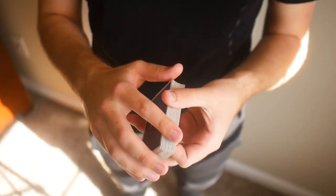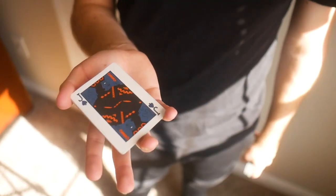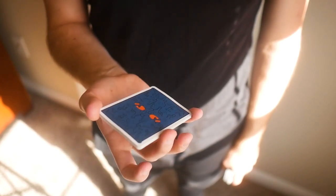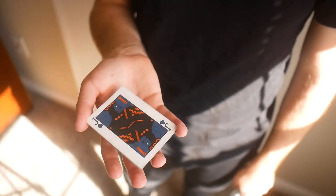Once you get to that grip, you're going to do two rotations. Your pinky is on one side, thumb on the other, and you're going to rotate that packet around twice using your other three fingers. One, two — and that all gets you set and prepared for the rest of the move and adds a nice little flair to the beginning.